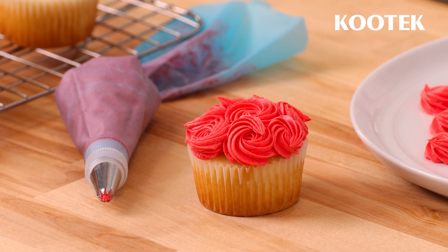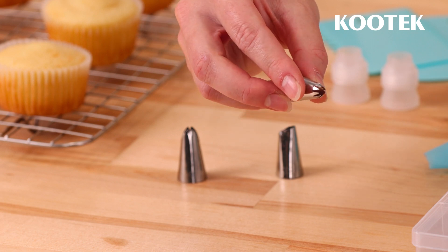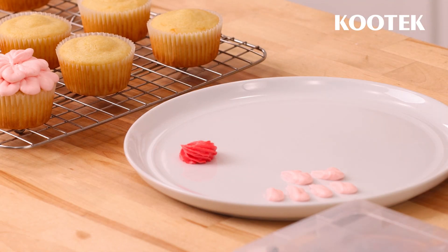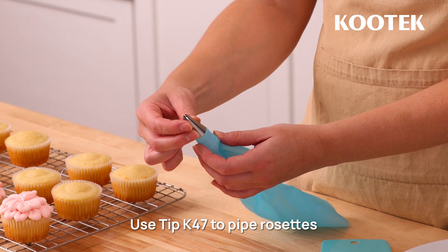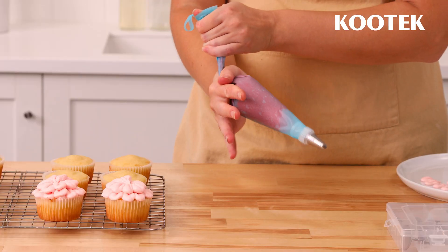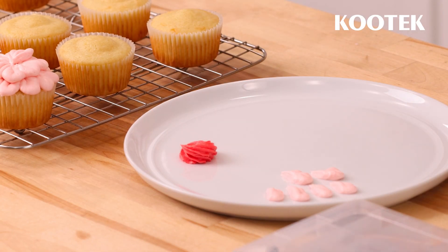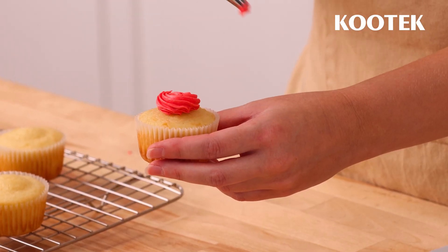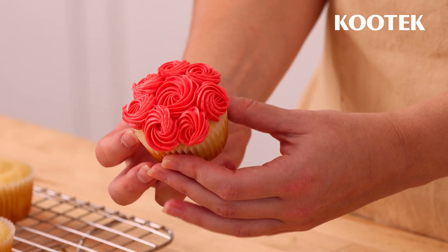Next, let's learn to create a frosting rosette using our K47 tip. This tip has lots of small points around the opening that create a ridged look when piped. To begin, fit your piping bag with a Kootek K47 tip. Fill the bag with buttercream and secure it using the same technique we explained earlier. To pipe rosettes, apply even pressure and starting in the center, spiral outwards in a circle. Release pressure to stop the flow of buttercream, continuing the spiral motion until the rosette is complete.